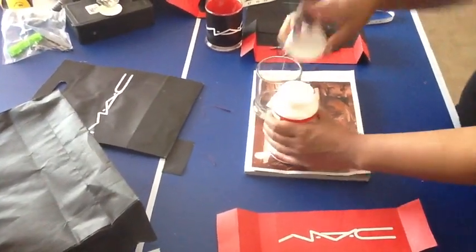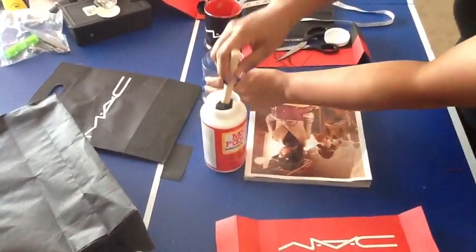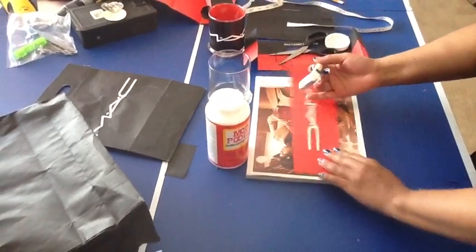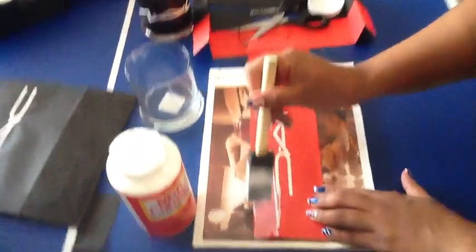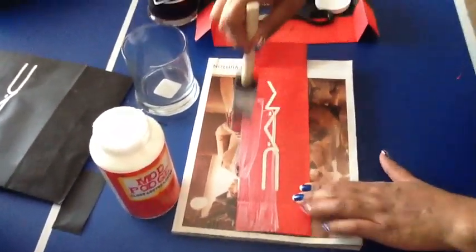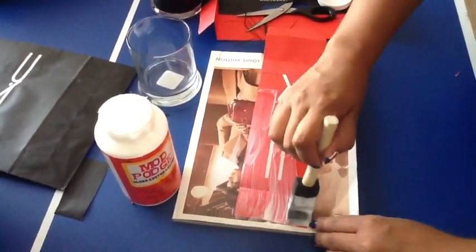With your sponge brush — mine is missing a piece because my child took a bite out of it — dip it into the Mod Podge and make little strokes to apply the glue to the bag strip. Make soft strokes; I applied too much. You don't want to soak your paper — just apply it all over evenly.